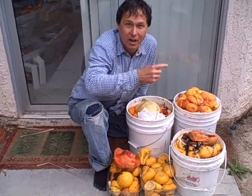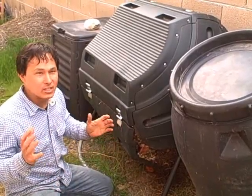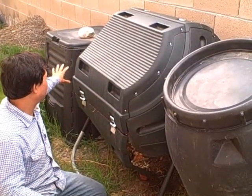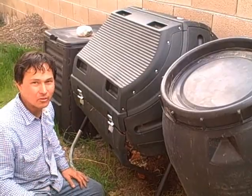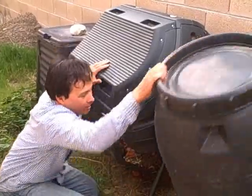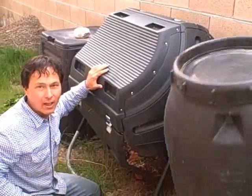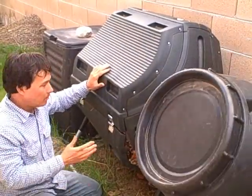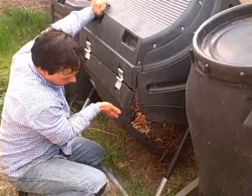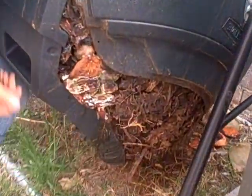Let's head over to the compost bin and share the challenge I'm having. As you can see, these are my three compost bins. There's a static compost bin here that doesn't work too well, and I have a video where I built these two. This barrel tumbler is working pretty good — it's actually quite full and heavy. This one in the middle is the lifetime compost tumbler I built, and the problem with this guy is it's got so much compost in there it just literally busted up and broke open.